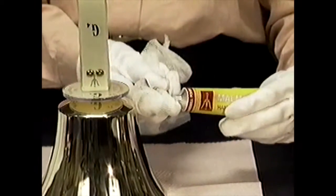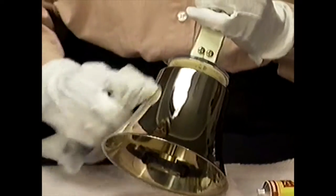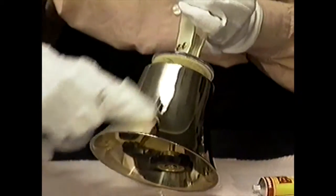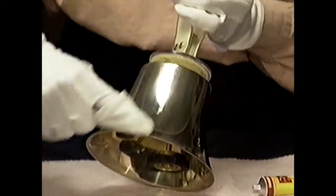When polishing bells, use an up and down motion from the shoulder to the lip of the bell, then finish with a light buffing in a circular motion. Proper hand polishing on a frequent basis using proper materials will not harm bells.